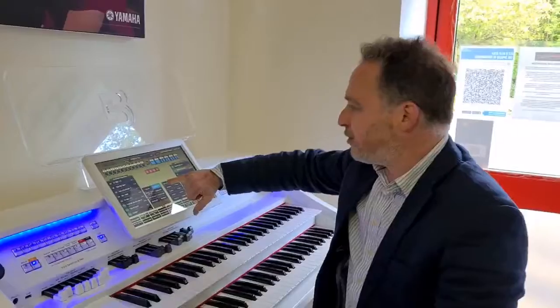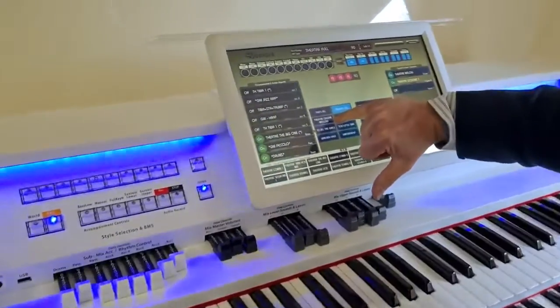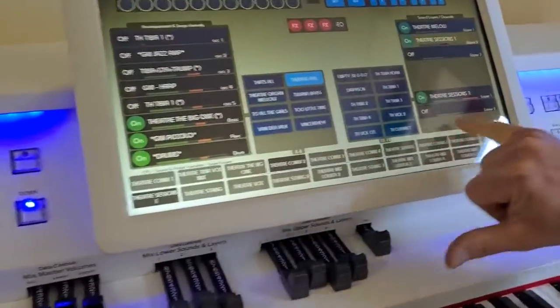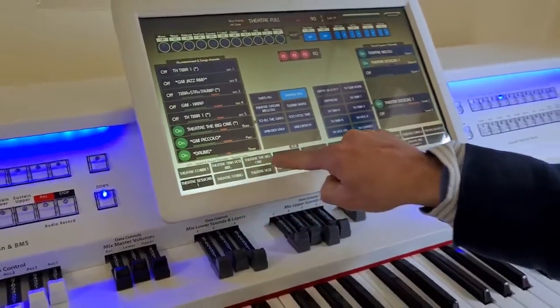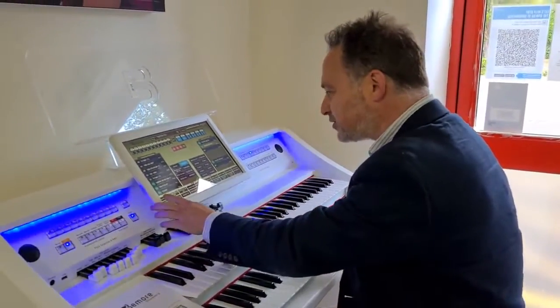I've gone into the theatre full setting, which is in the BMS button, and I've got 'Theatre Full' and 'Theatre Organ Mellow' as the two I'm going to show you. When we go into them, we've got the lower keyboard sounds and the upper keyboard sounds all in there — we've got Theatre Combi One, Theatre Mix, Be-a-Vox Theatre, the Big One — and we can just go through and change them while we're playing. So I'll just play something and give you an idea.